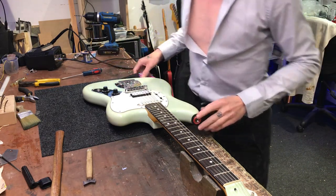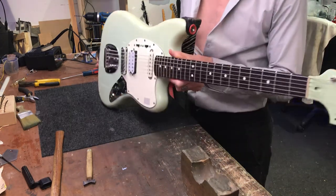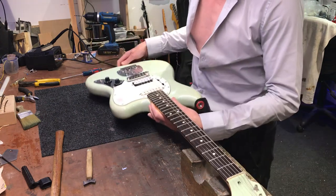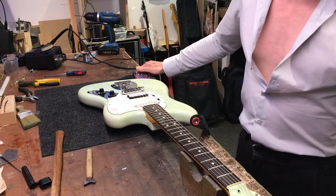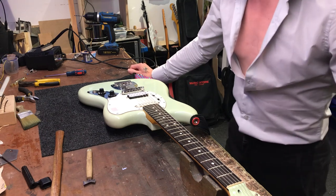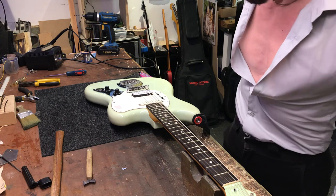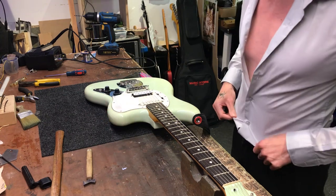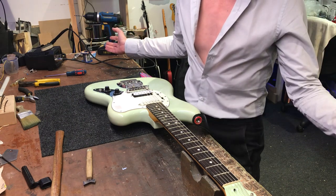So here we are today with this Squier Ryan Jarman Signature. If you don't know who Ryan is, he's a guitar player in the UK indie punk band The Cribs, who I am very good friends with and I work alongside both in the workshop and on the road as the technician.